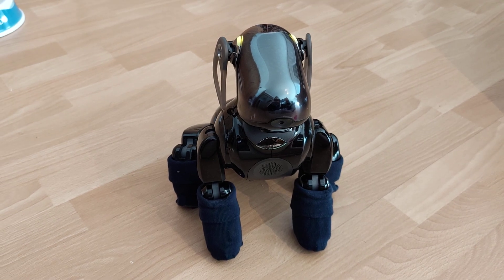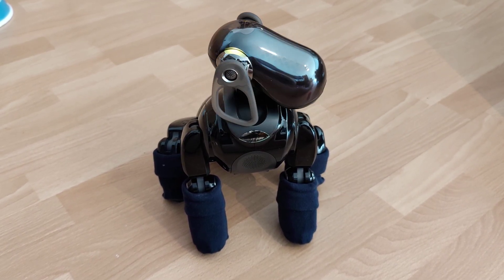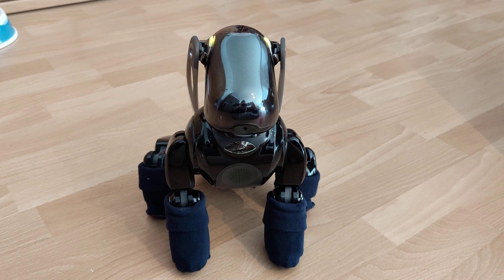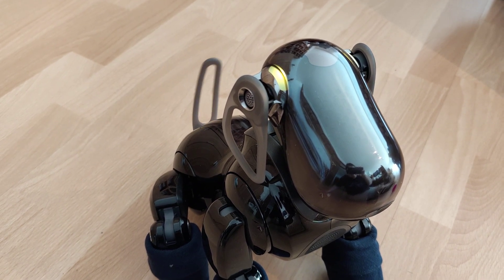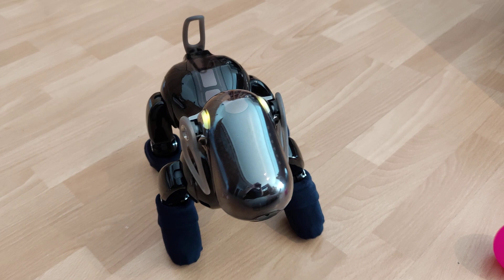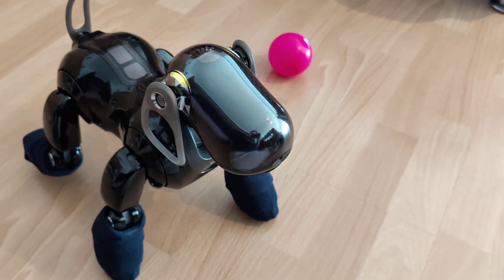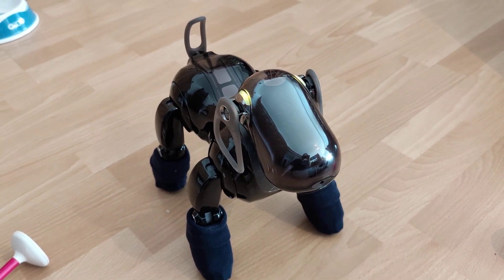Motion check. Neck. Mouth. Ears. Tail. Mouth. Locky.